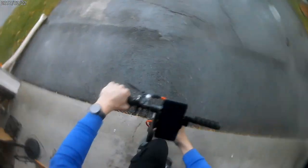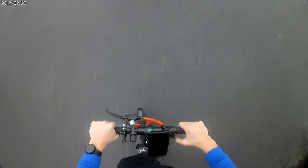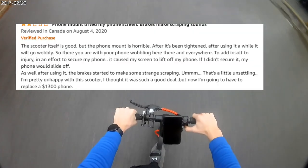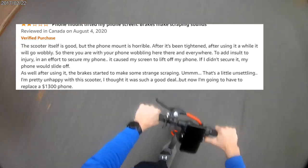One thing to note about the scooter is that the phone holder doesn't work at all. I've tried it multiple times, with the first one having my phone fall onto solid concrete. There are reviews online that express the same concern — this guy needed to spend $1,300 on a new phone.